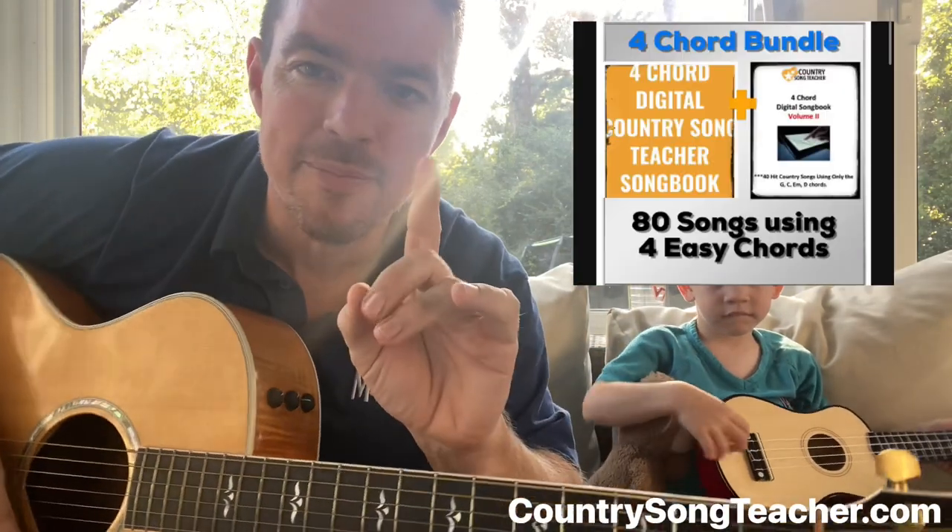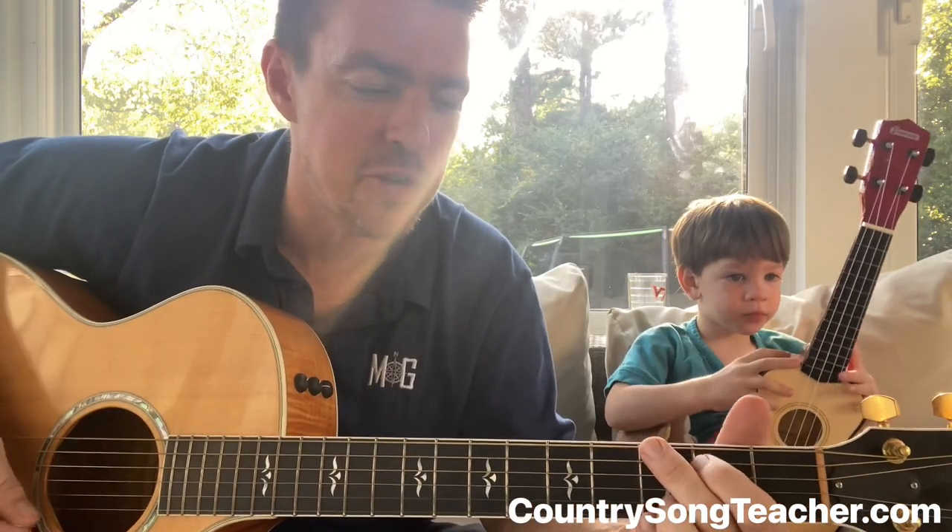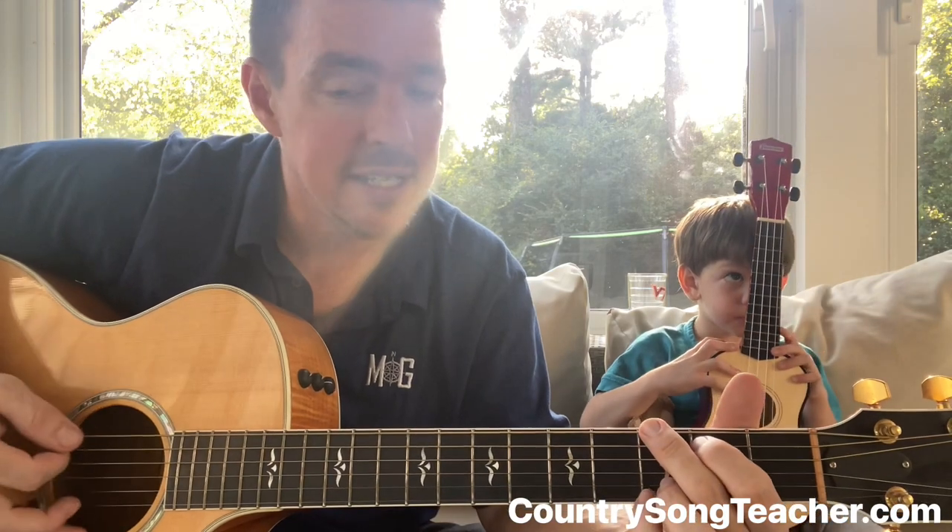If you've got your four-chord songbook, this is from Four Chord Songbook Volume 1. One of my favorite songs, Chris Stapleton. This is going to be a really good song too, because it's very easy to play. This is love.